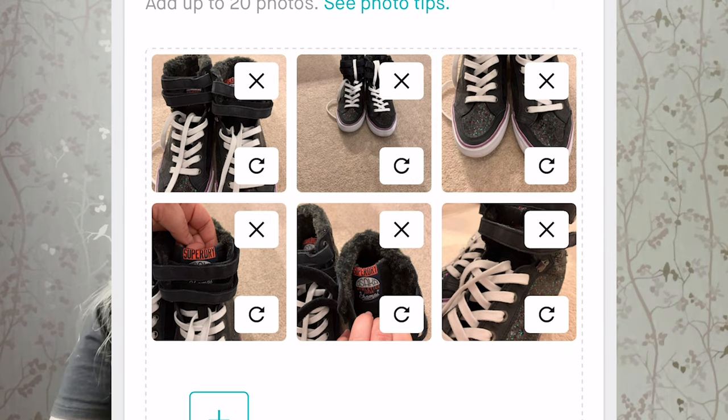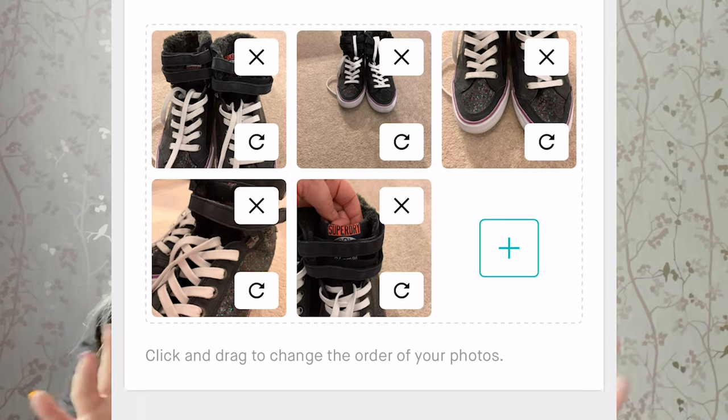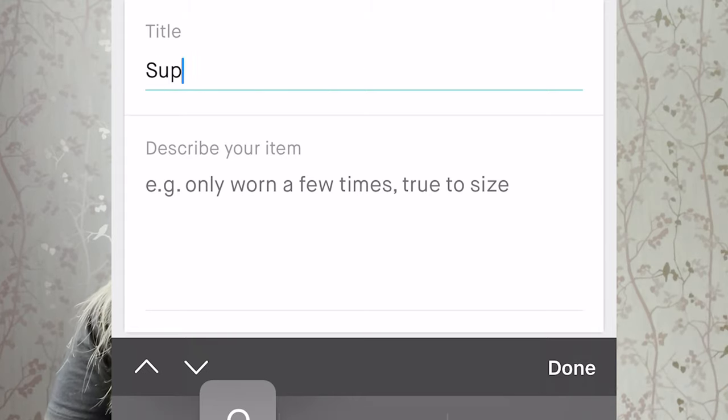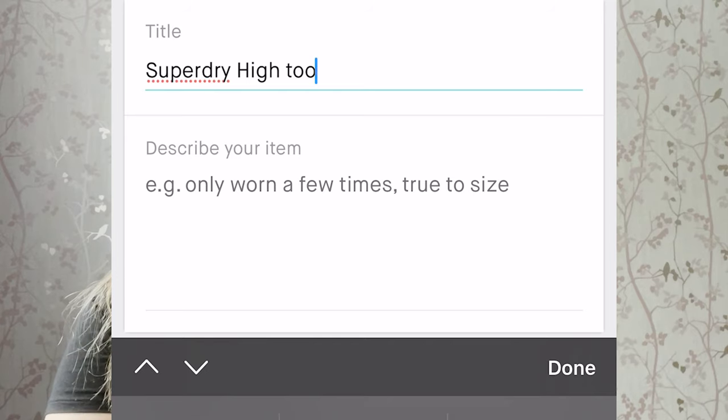Take note of things like showing the label. If it's brand new with tags and you still have the tag on it, show that as well. Show who it's made by if possible, and always make sure you put the best picture first because that's the one everyone sees first. I typically upload about five or six photos. You can reorder them once they're on the app. When you title it — say you're putting on a pair of size seven Superdry boots — that's what you put in the title.